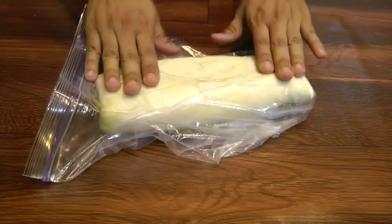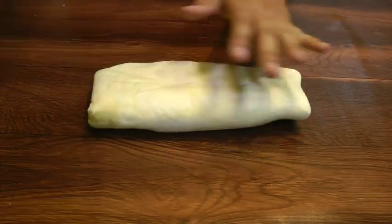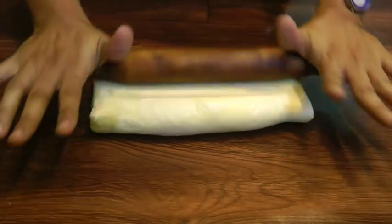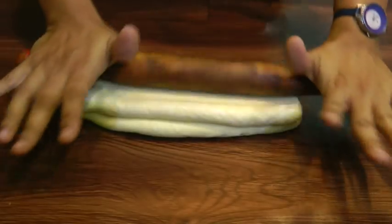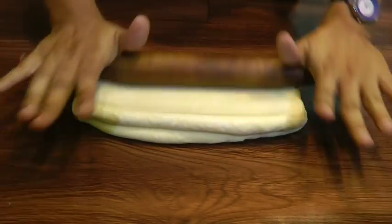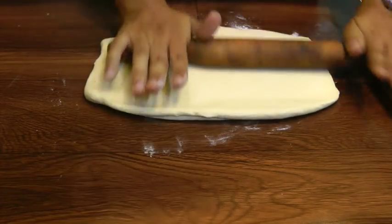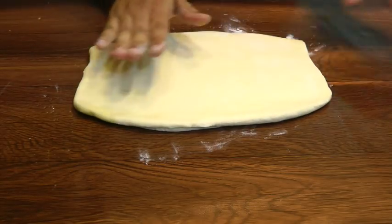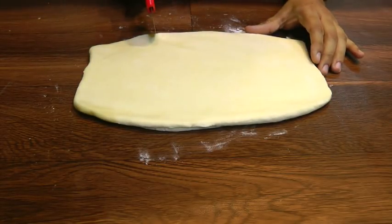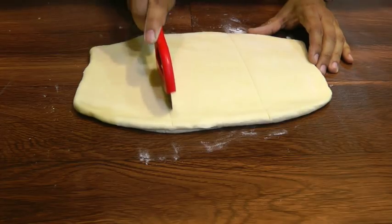The puff pastry is all ready — I have repeated the steps of rolling and folding 7 times. Now we are going to roll this out one more time, then roll it to about half-inch thickness, divide it into 3 equal portions.